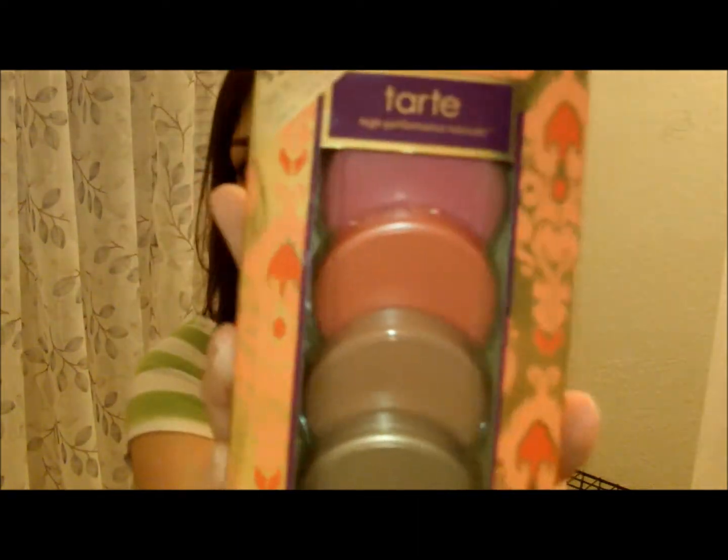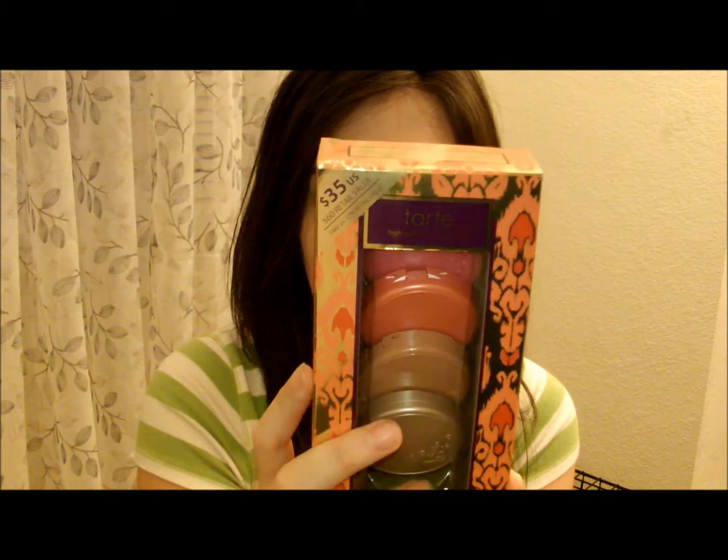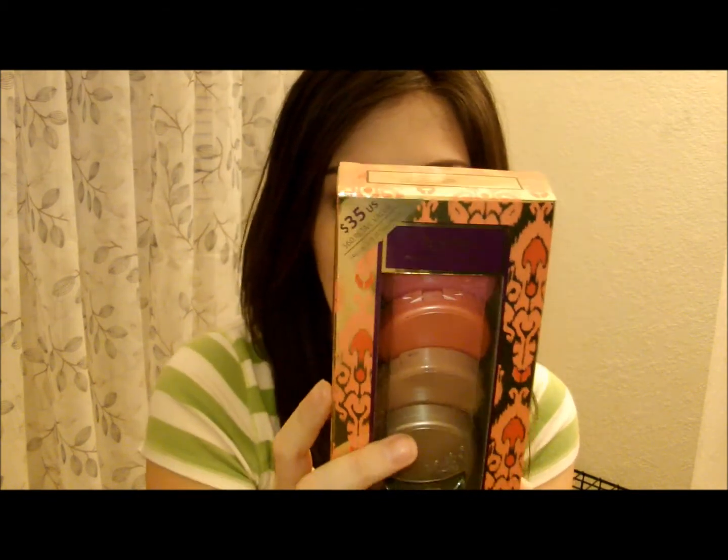Hey guys! Today I wanted to do a review on the Tarte High Performance Naturals. It's just four blushes. It's $35. It says it's a $60 retail value. It comes in four colors: Angelic, Fantastic, Magic, and Stellar.